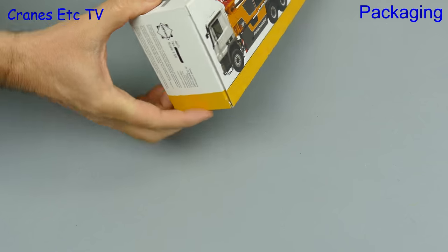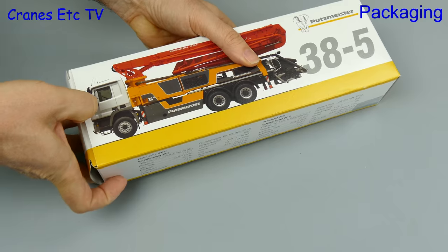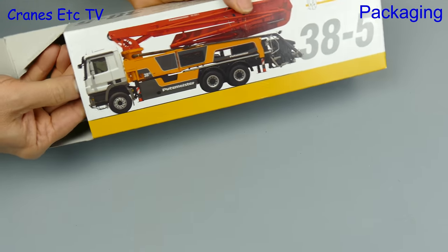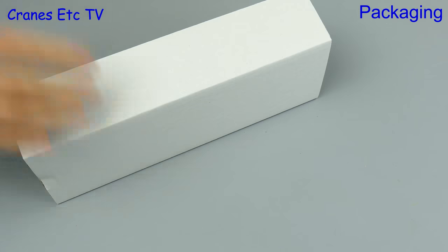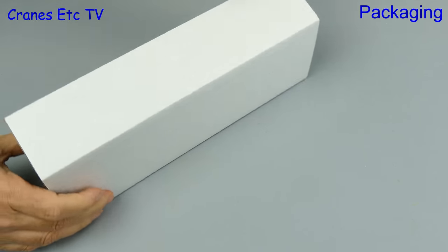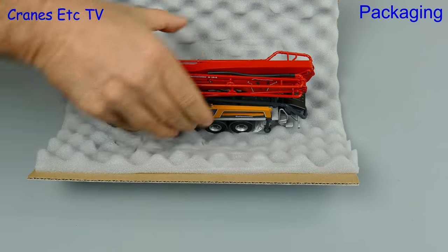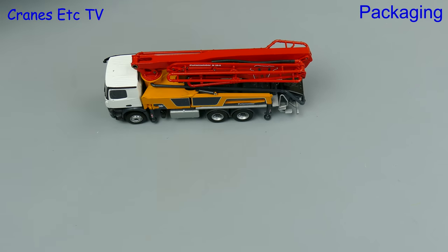Unusually the model number has been blacked out, probably because it's from a different version of the model. As it's a Putzmeister branded box there is some information about the real machine printed on the box. Pulling out the insides we see it's the usual foam backed cardboard. The packaging does a good job of protecting the model and there's also a small bag containing parts that have to be fitted.